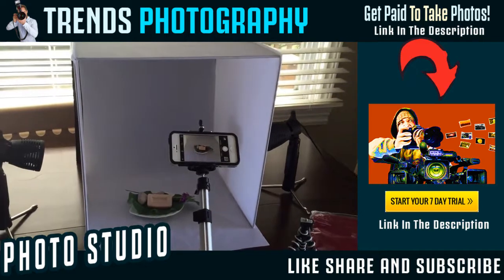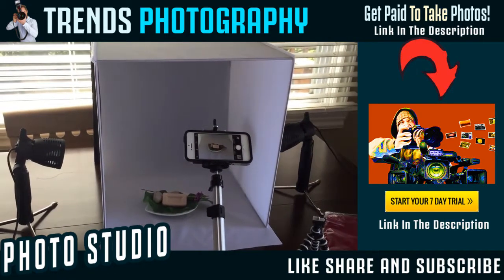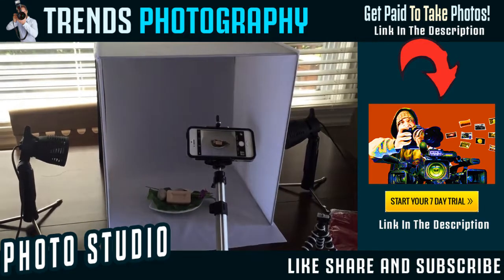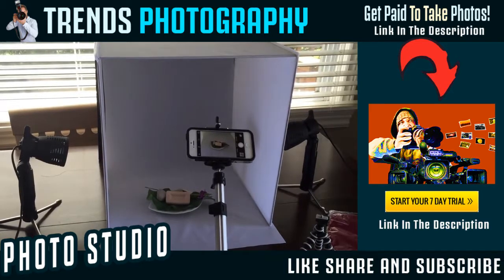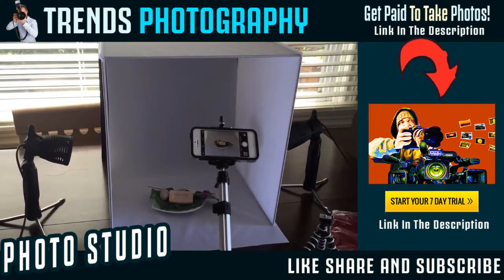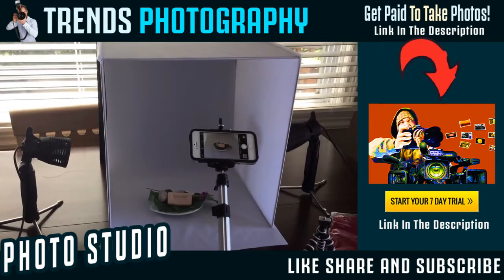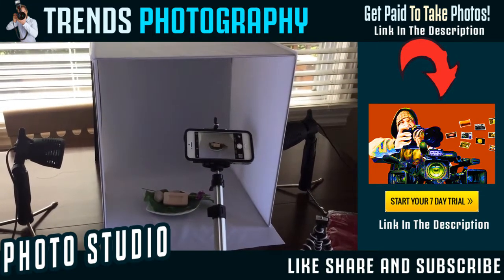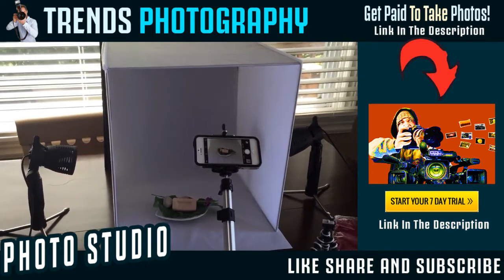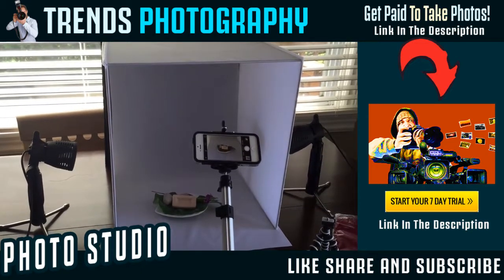This particular lightbox I purchased on Amazon and it's a 16-inch lightbox, so I can do larger items if I want. They have 36-inch lightboxes you can go right up to, depending on what size of products you are selling. This particular lightbox cost me just over 40 US dollars plus shipping — they're generally around 40 to 50 dollars.